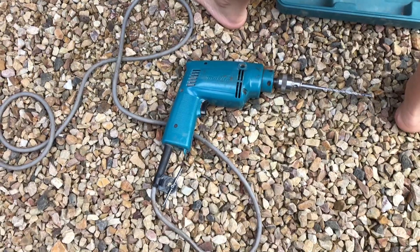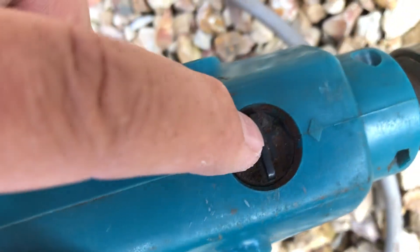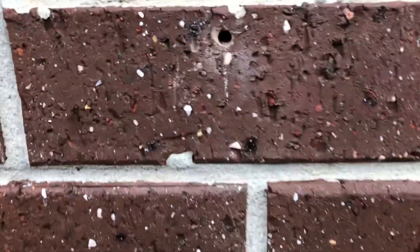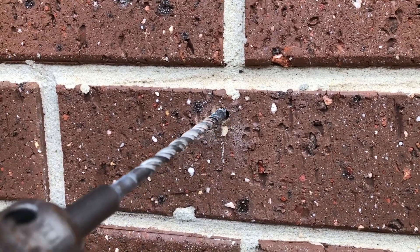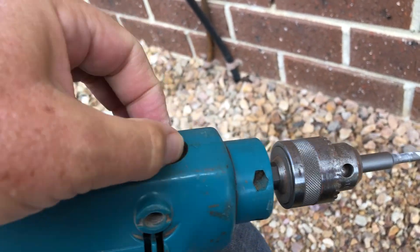Step one: if you're going to drill into the bricks, you actually need a hammer drill. I've got a 240-volt one, but they come cordless as well. At the top there's a switch with a picture of a little hammer. When you're drilling with a hammer drill, listen — you can hear it bang bang banging as it drills. If I put it to the other setting, it's just a normal drill.